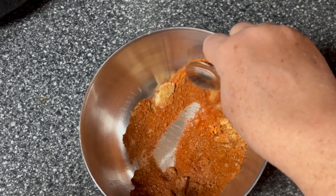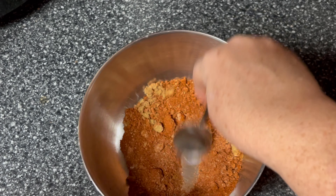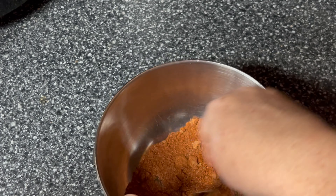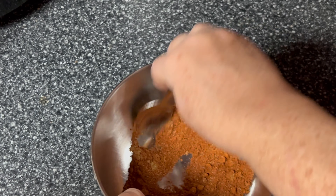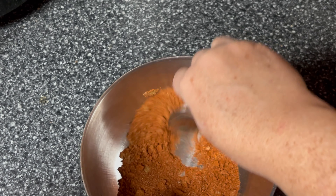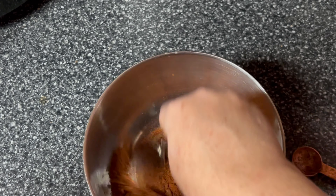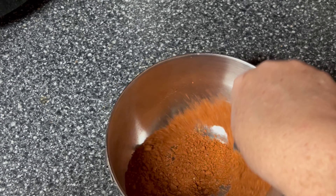Breaking up that brown sugar. That smells really good. Okay guys, I'll bring you back when I get ready to put it on the chicken.